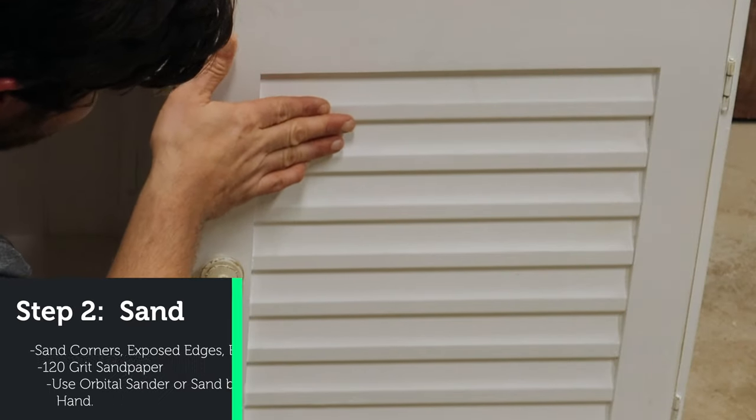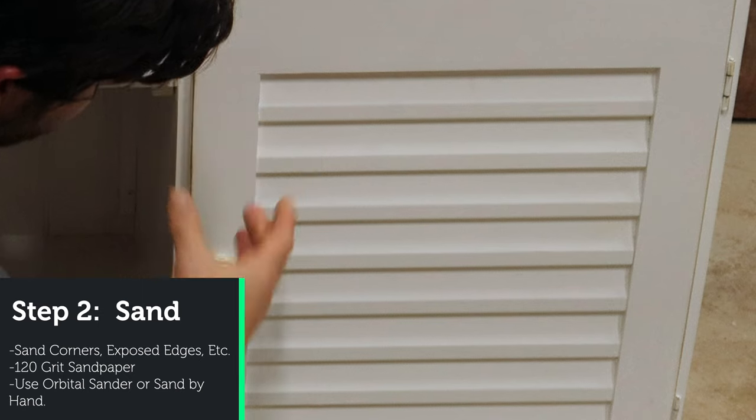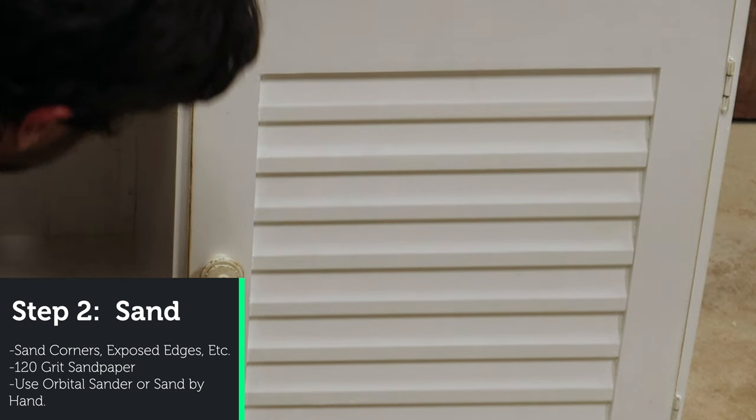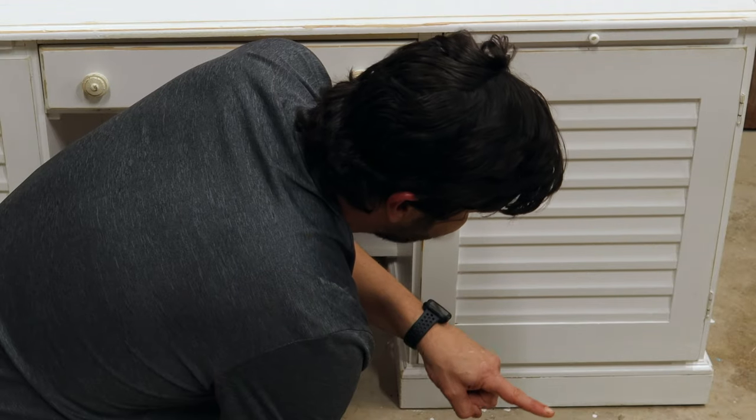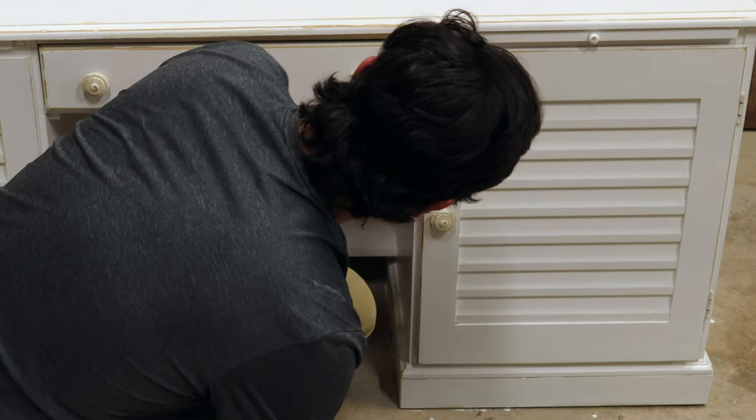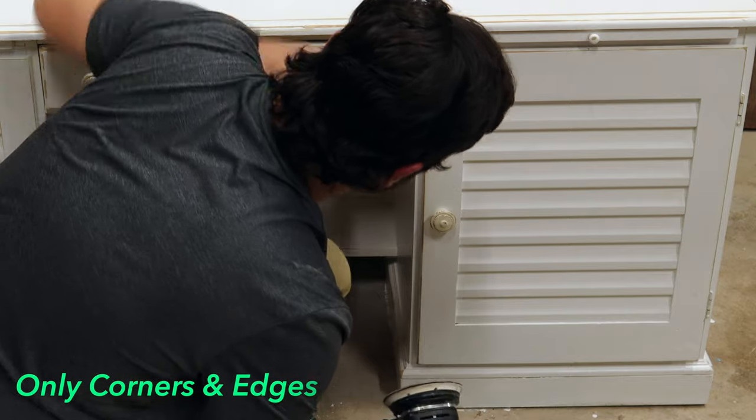All I want to do is lightly get through the first layer of paint until I get to the bare wood. I'm using 120 grit sandpaper, but I'm not using the sandpaper to sand the entire surface — I'm just hitting the corners and the edges with it.